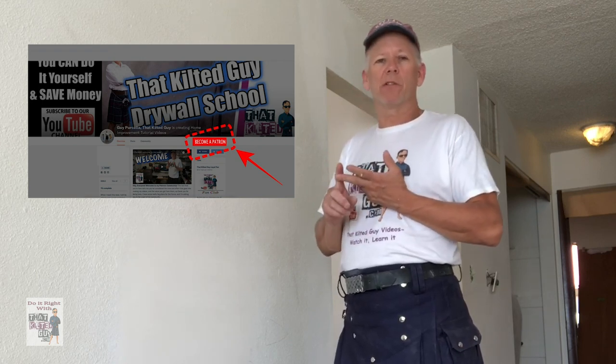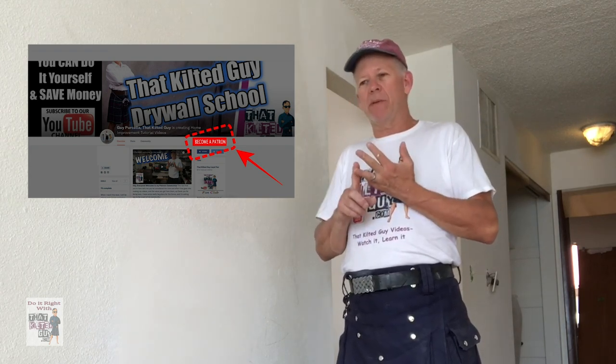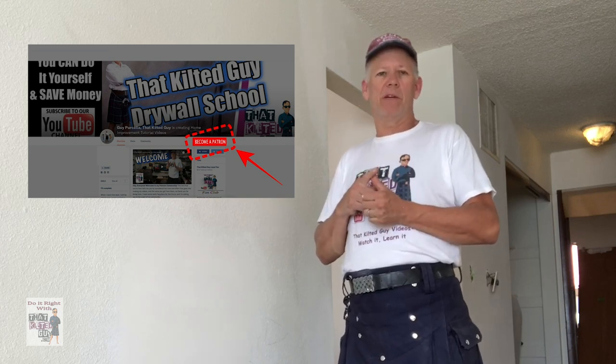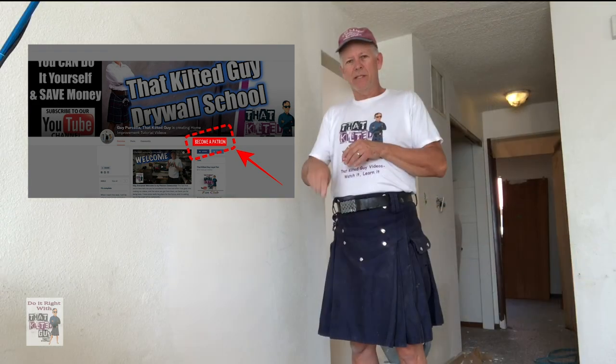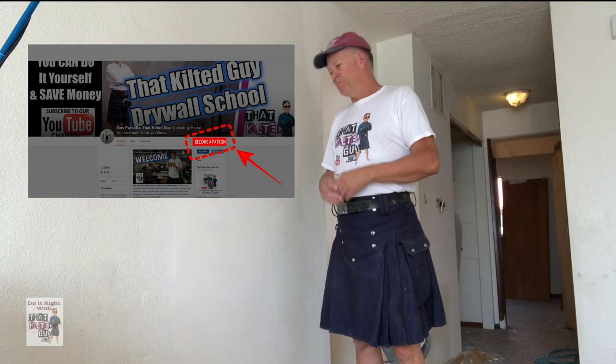That's where you can get in-depth information that other people can't get. I'll release videos there that no one else will see, early release videos. You can contact me directly with questions, get deeper answers — we can even do a video chat. There's a link in the description below. So anyway, let's get into this.